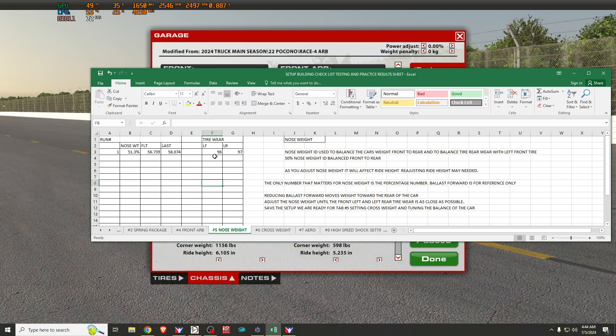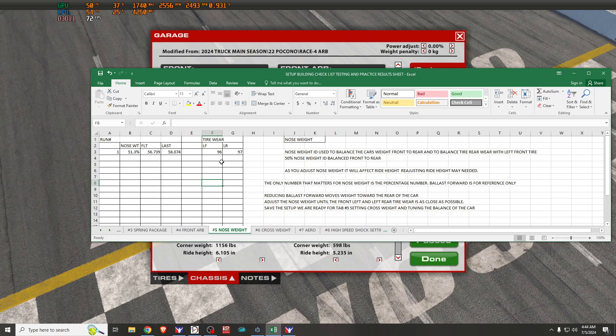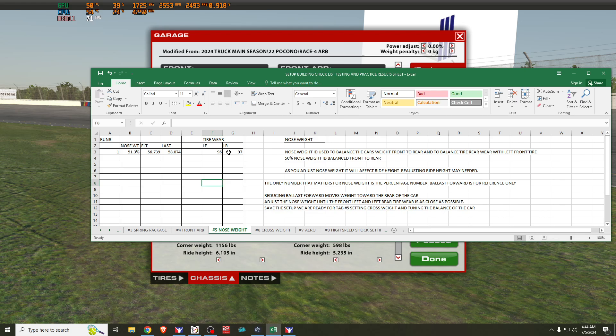I've already noted my front and rear tire wear. When working with nose weight and forward ballast settings, we're going to focus on only two of the four tires: the left front and the left rear. The difference in wear between those two is how you gauge whether your nose weight is set correctly. The goal is to get the left front and left rear tire wear as close together as possible.